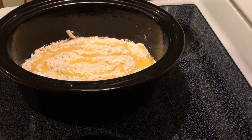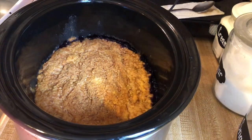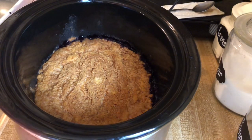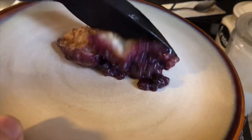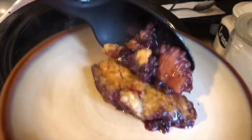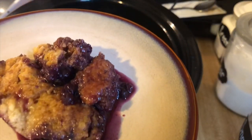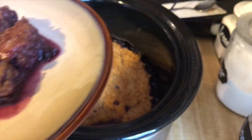This has been cooking for about three and a half hours and it actually looks like it's done, so I'm going to scoop some out and take a look. It smells so good! This appears a little more like a cobbler than a dump cake, but you can call it whichever you'd like.